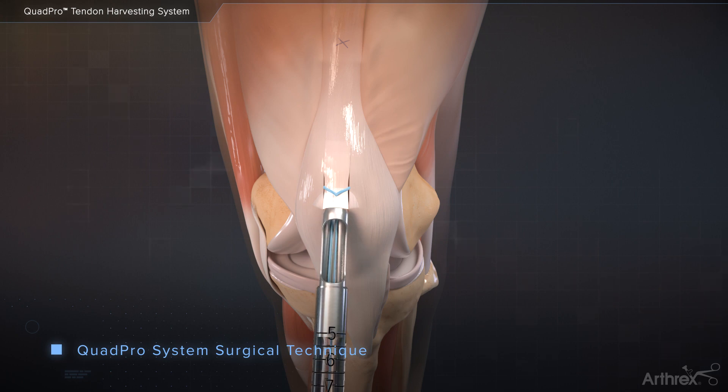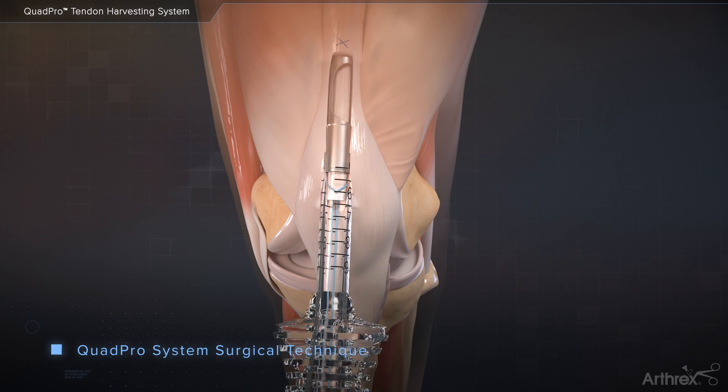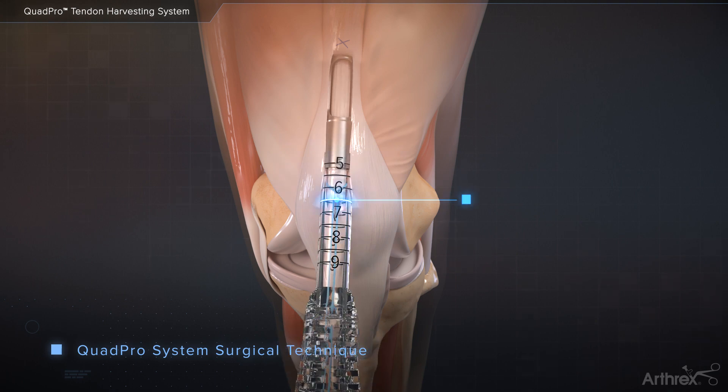Advance the tendon into the tip of the harvester, ensuring the suture is not cut by the harvester tip. Keep steady tension on the suture and begin rotating the harvester while advancing up the tendon, directing the harvester toward the proximal mark on the skin.